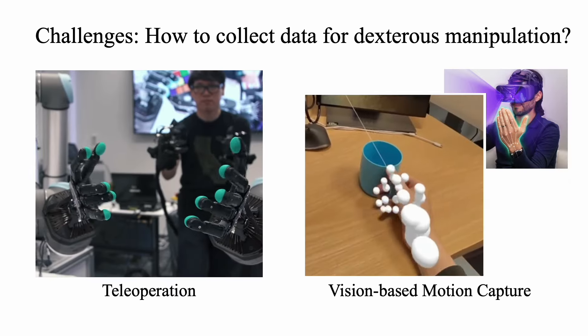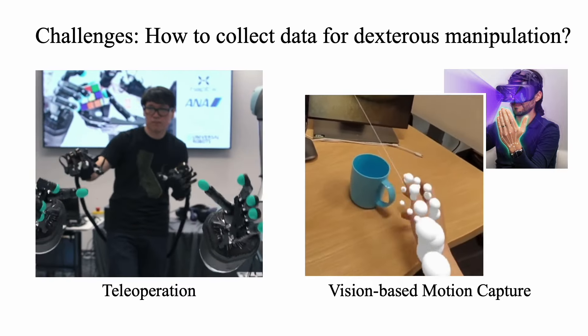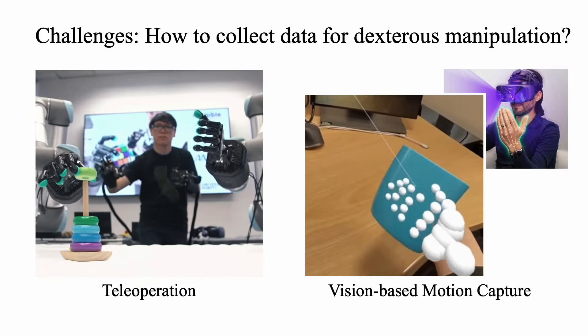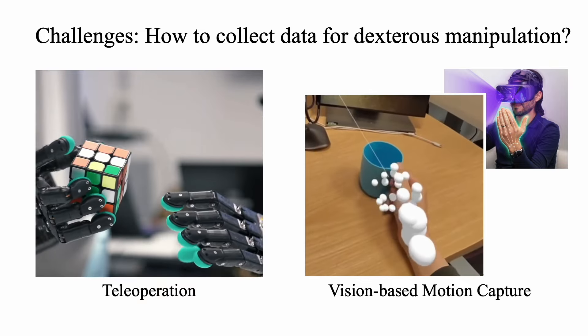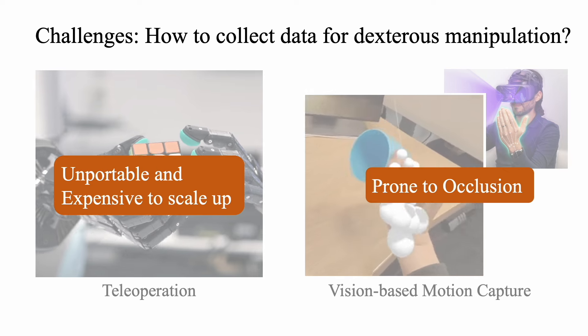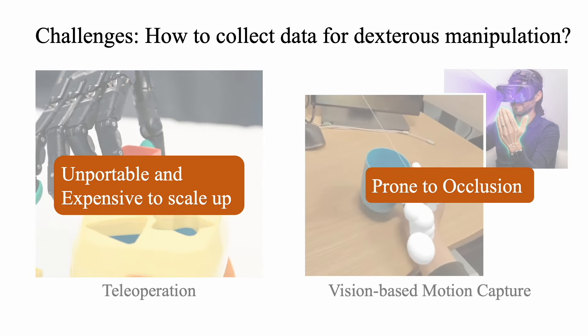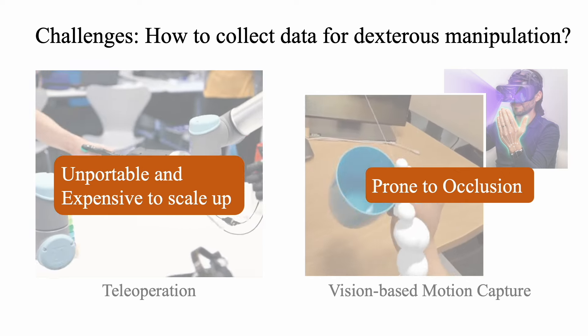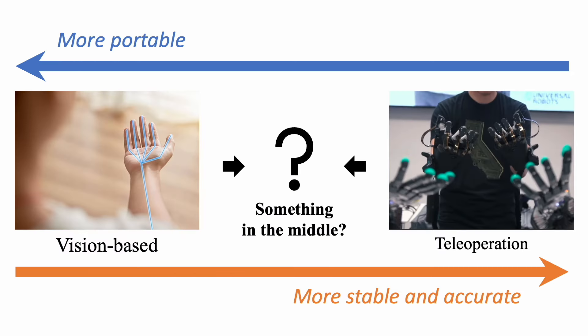In recent years, data-driven methods have shown promising results in teaching robots dexterous skills. Prior works mostly rely on teleoperation or vision-based motion capture systems. However, teleoperation systems are unportable and expensive to scale up, while vision-based methods are prone to occlusion. This makes us ask: is it possible to find a system that is portable and accurate for collecting dexterous data?